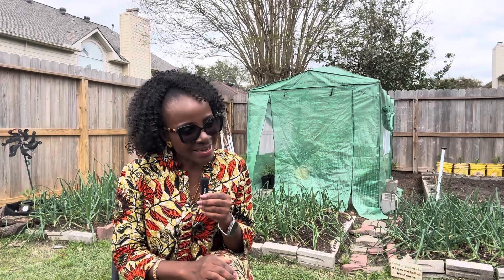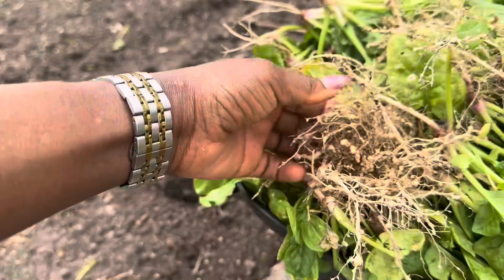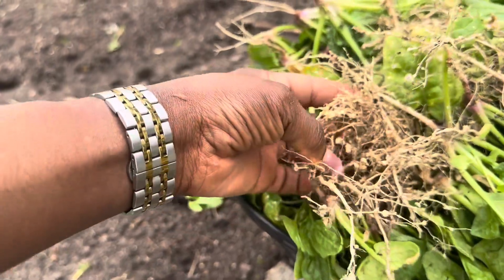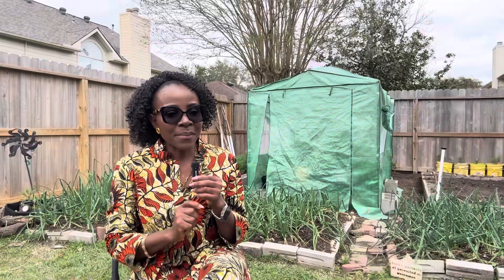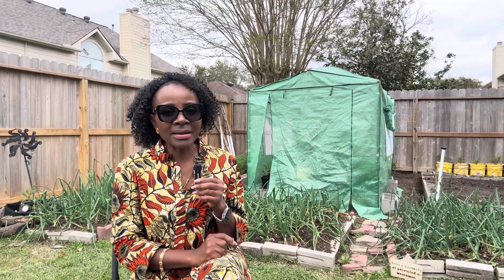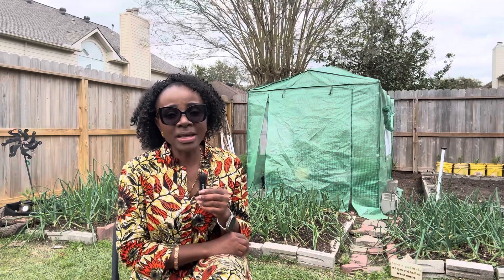Hello everyone, welcome back. Today's video is going to be about the parasitic root knot nematode. I'm going to be sharing with you what you should know about this parasite and then how you can take care of it if you have an infestation in your garden.